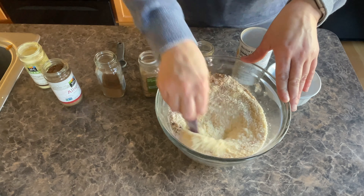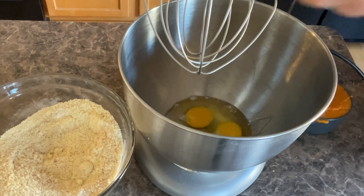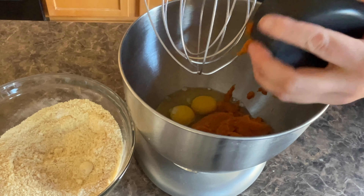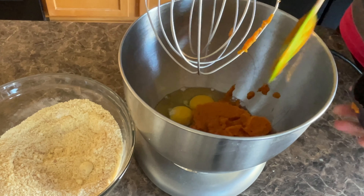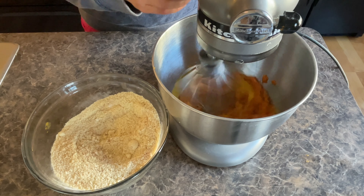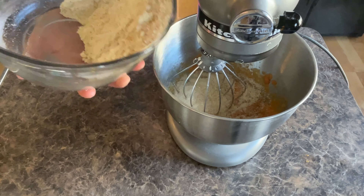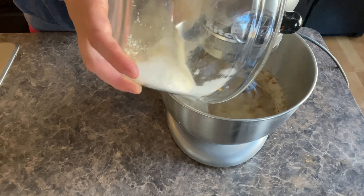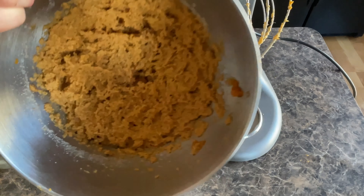Let's mix the dry ingredients up and then we'll do our wet ingredients. The wet ingredients are very, very simple — we're just going to be doing our three eggs and our cup of pumpkin. This pumpkin is going to give it a lot of moisture and it's also going to stop it from needing any oil. We're going to blend the wet ingredients a little bit and then add the dry ingredients half at a time. Make sure to scrape down the sides.